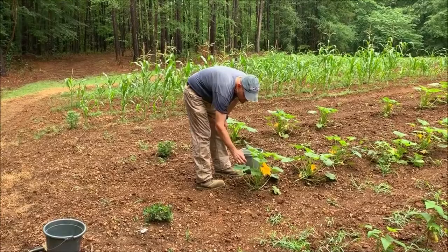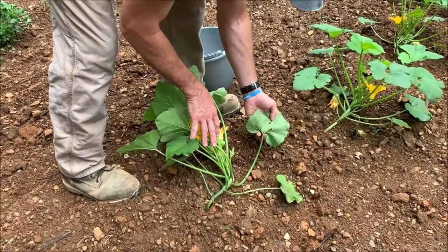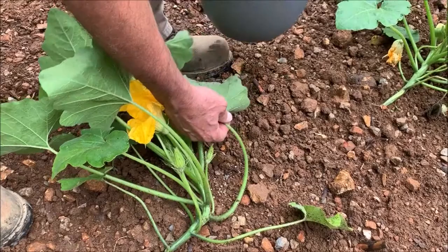They had a lot of squash bugs on last week with eggs. I got all the eggs off I could find, so we're going to look mainly underneath the leaves for signs of the eggs. Here we go — we got them right here, two clusters here and here. If they're really bad... that's the only one I see on this one.